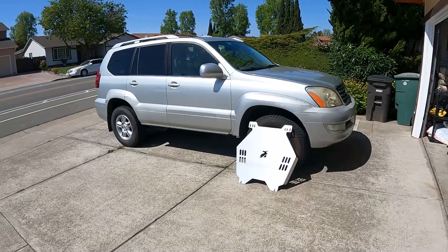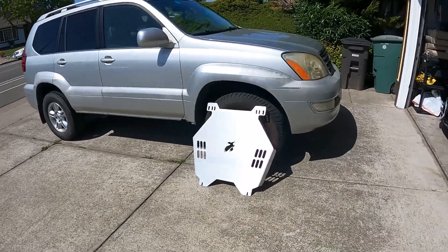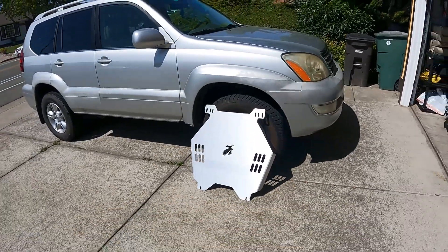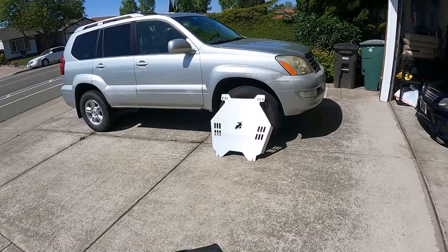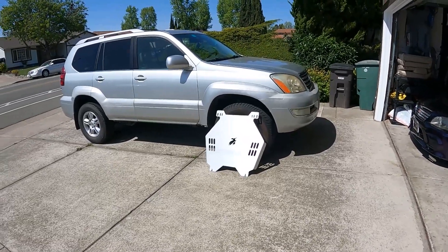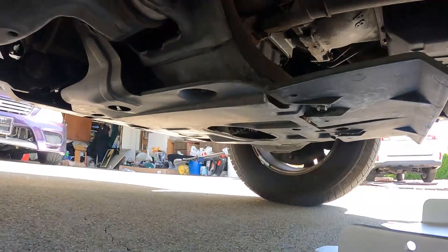So we got the first mod for the GX and it's actually nothing crazy. It is a catalytic converter shield from Talon's Garage. It's actually meant for a 4Runner and I couldn't really find a catalytic converter shield that was in stock, so this one should be ready to go. Super simple, so let's go.